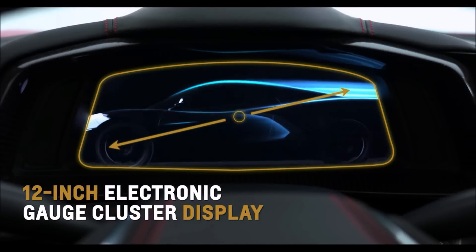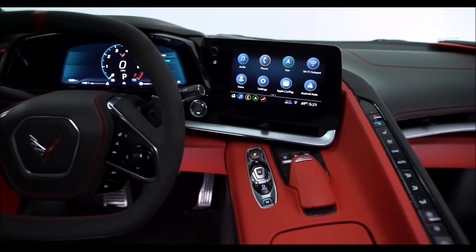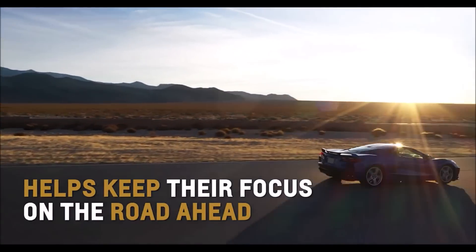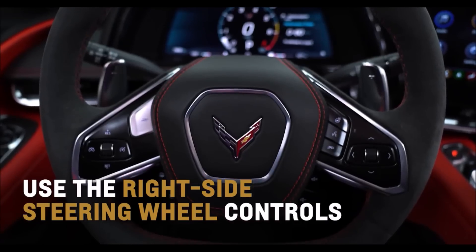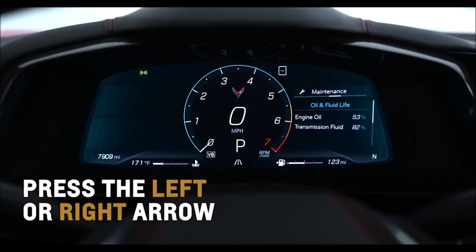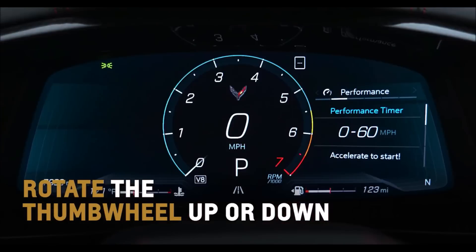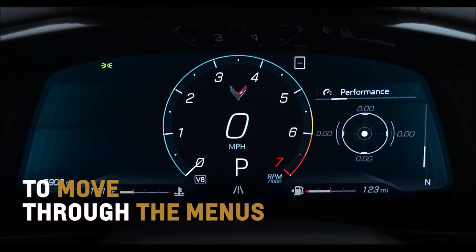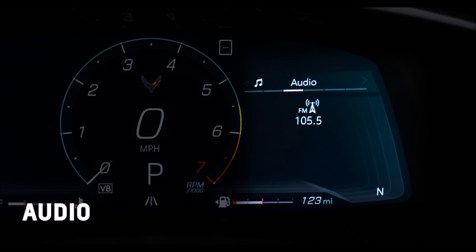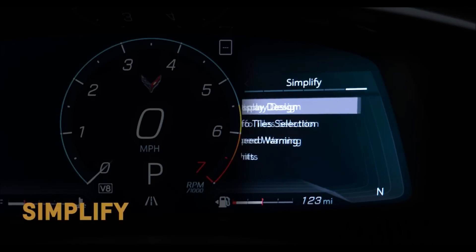Corvette's standard 12-inch diagonal customizable instrument display and available head-up display projects a variety of vehicle messages and information right in front of the driver to help keep their focus on the road ahead. Use the right-side steering wheel controls to view the main menus. Press the left or right arrow to move between the display zones. Rotate the thumb wheel up or down to move through the menus: trip computer, performance, audio, maintenance, options, and simplify.